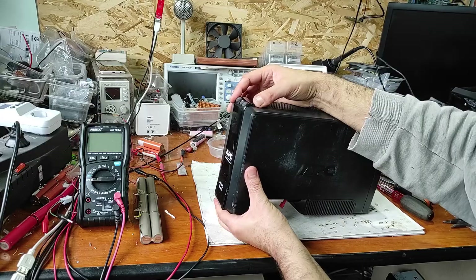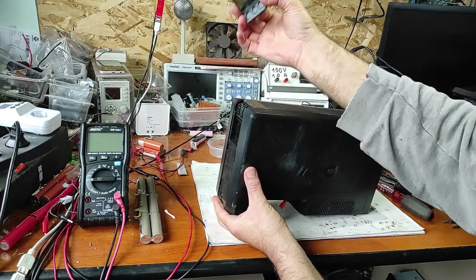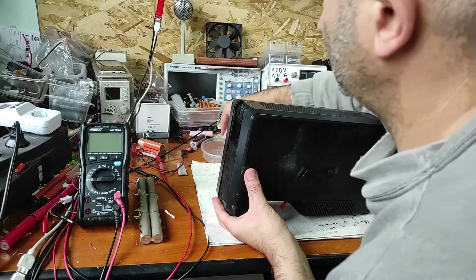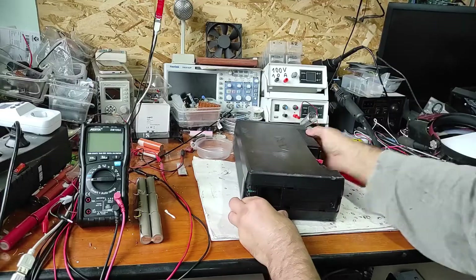Now you have to push this up, and now it's simple. Now we have some screws.